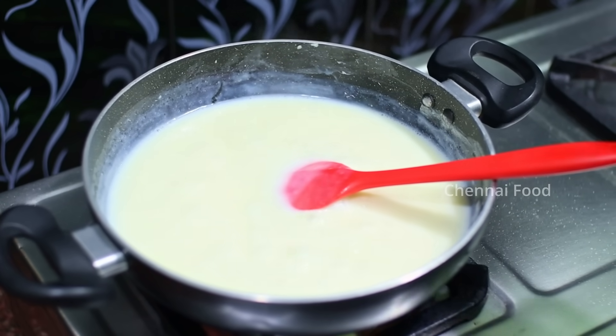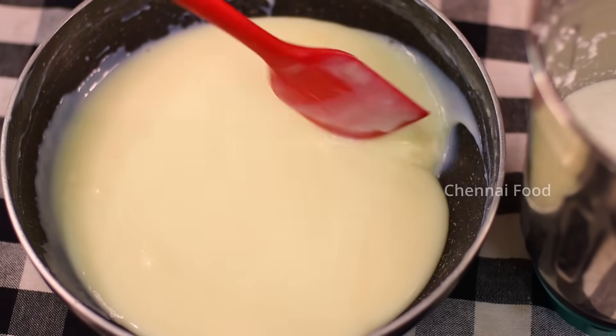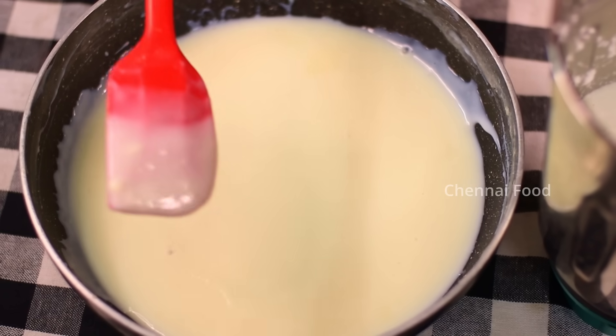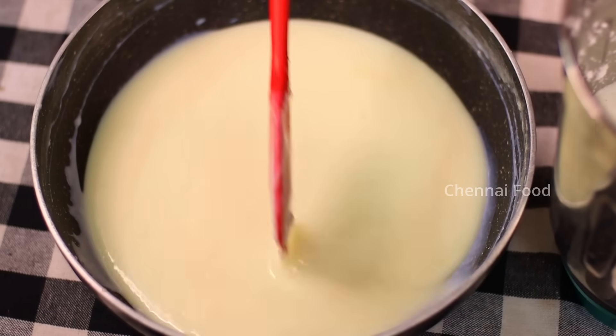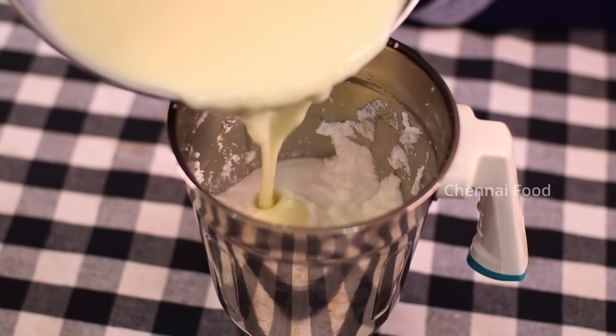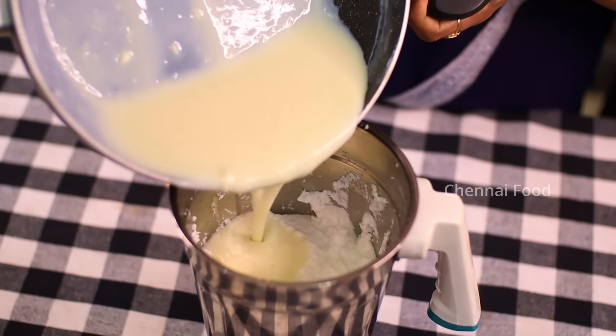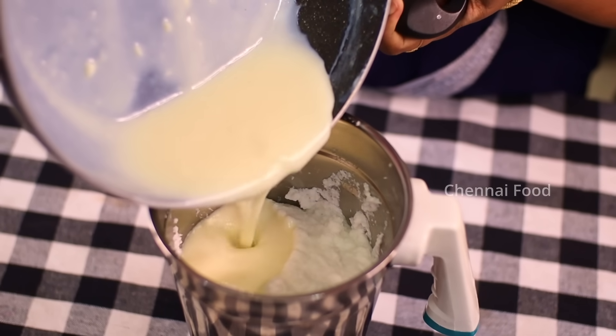Stove off and put it in the oven mold. Now we are going to add a nice shape. See how thick it is. This is nice and we will add it in the mold. I am going to add it to the oven mold.